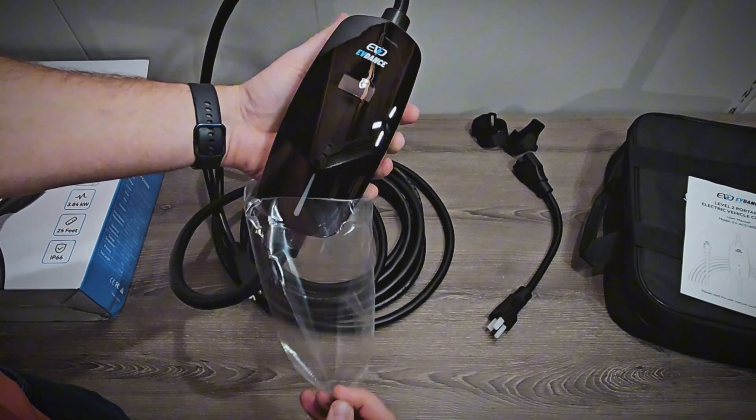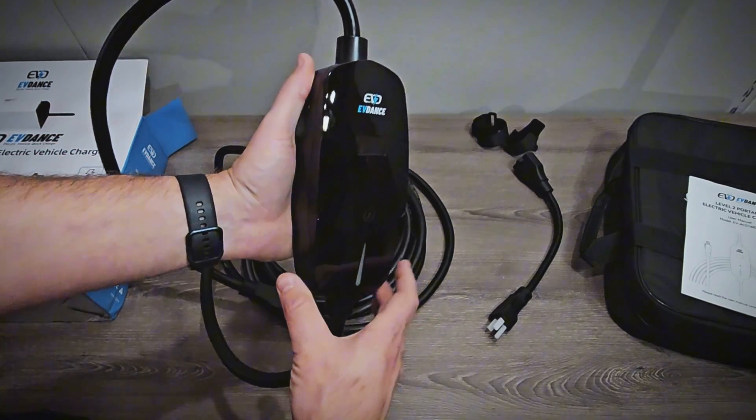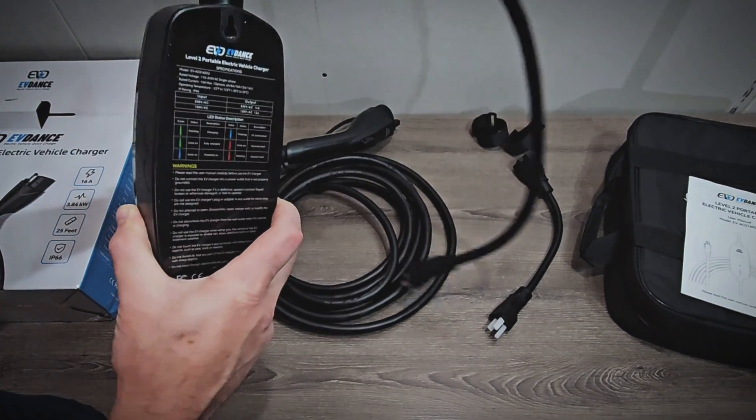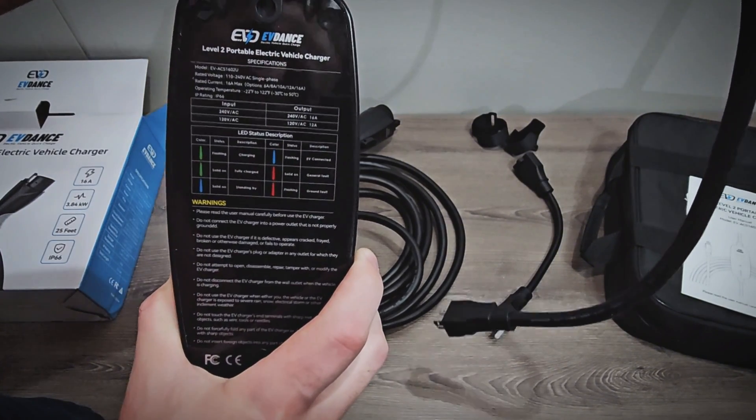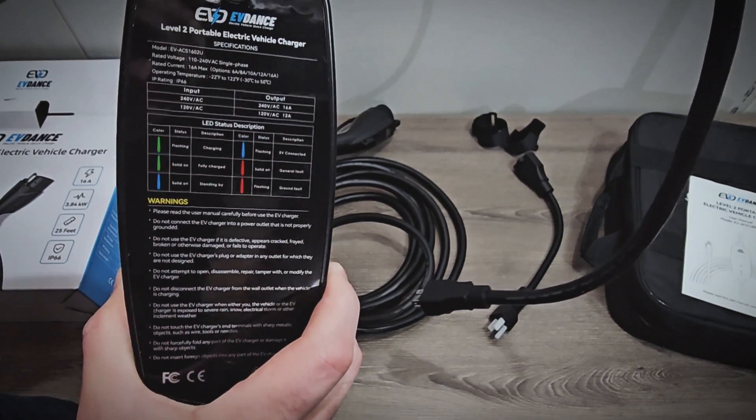That does look good. I like that gloss black finish a lot. On the back here we have device specifications, LED status descriptions, and warnings.